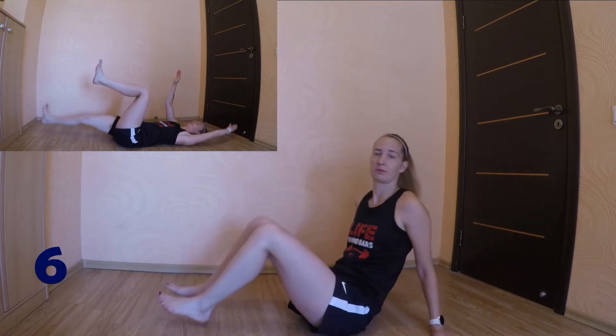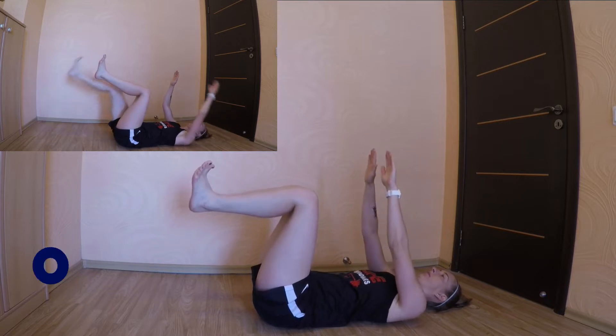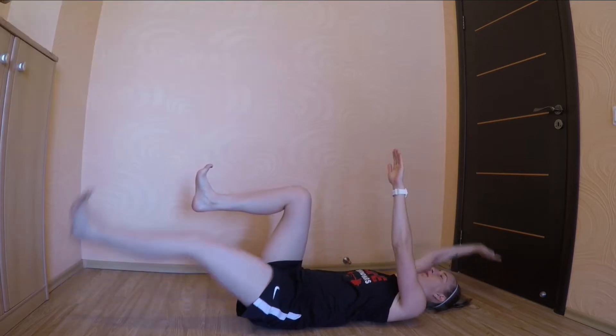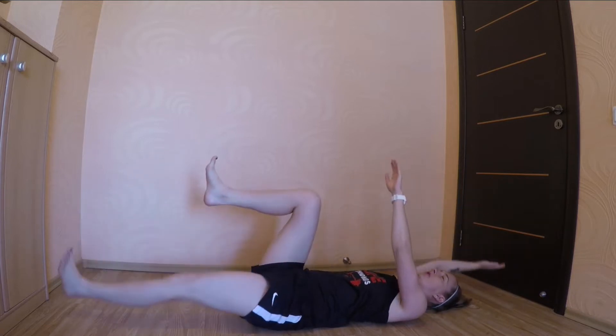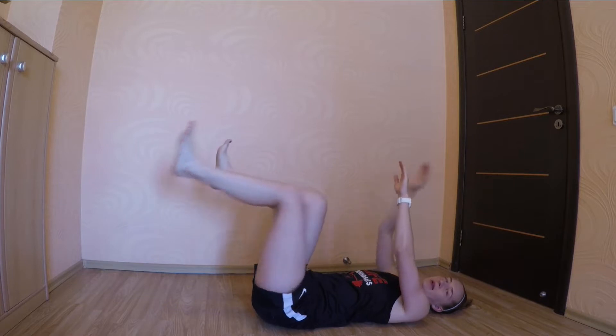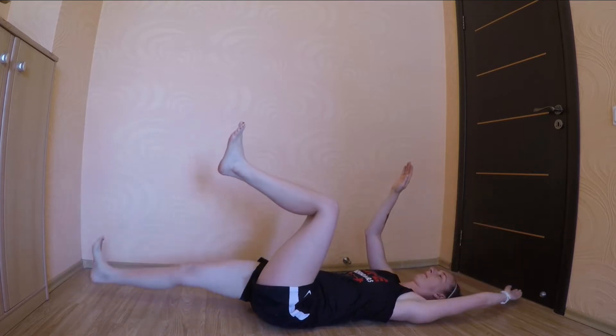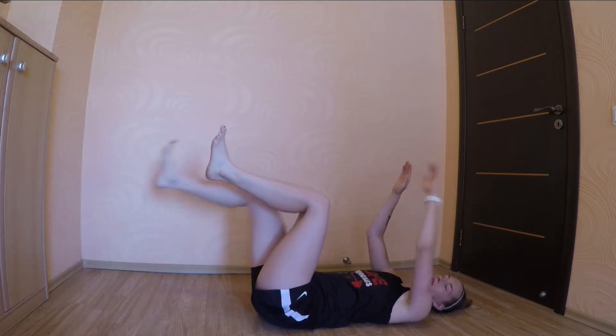So grab your water, grab your mat and enjoy! The first exercise we'll have is a dead bow. Let's go! Make sure to keep breathing. Your lower back is pressed against the floor. Move slowly and with control.